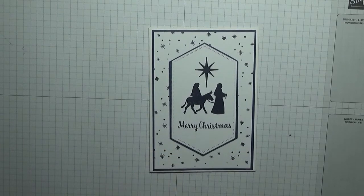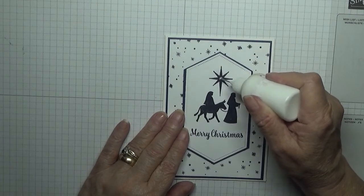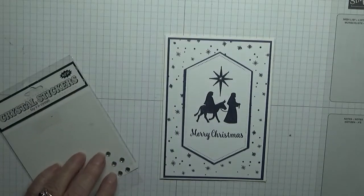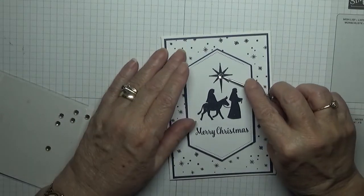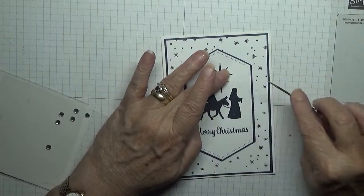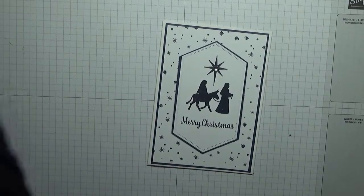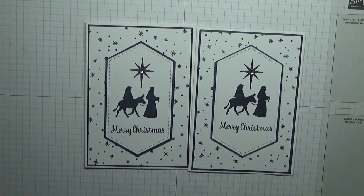Now we've just got to stick a gem on the card. I've got this nice large crystal gem which I'm going to stick right in the middle of the star. That's the only gem I'm putting on there. There we have it — a nice Christmas card, a true Christmas card about Mary and Joseph.